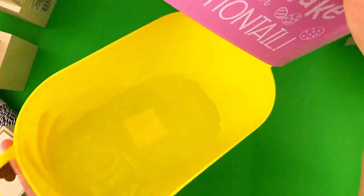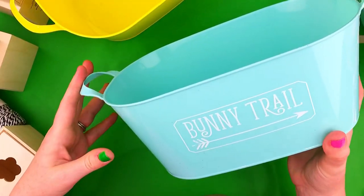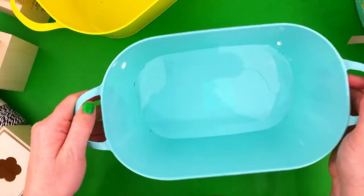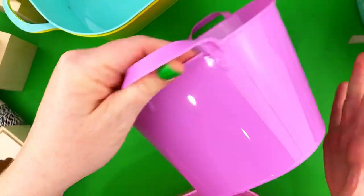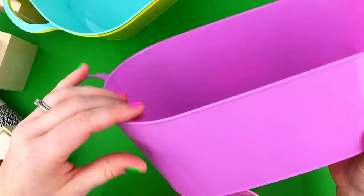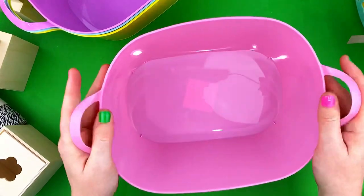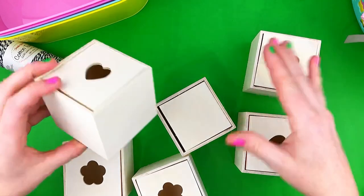I picked up these Easter plastic tubs because I thought they would be perfect for storage. They do have writing on them, but you can use a razor blade to get that off, or just place them on a shelf where you can't see the writing — that's what I plan to do. These colors are fantastic, this purple is my favorite purple in the whole world. I really love the Easter colors at Dollar Tree right now.